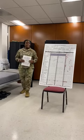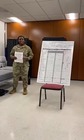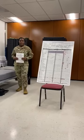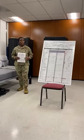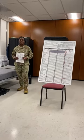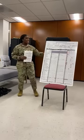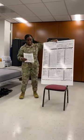Most trainees believe that after the progress check is done — that report card — they can sit back and relax. But not in your basic military training. You are always going to uphold the standard, although your final grade has been given to you. The way we're going to make sure that you uphold the standard is in the form of a maintenance of standards inspection.